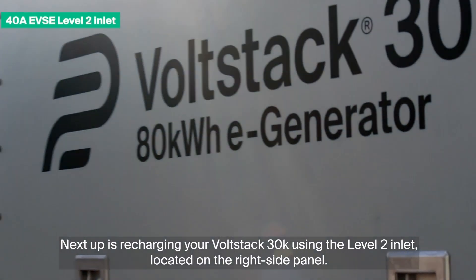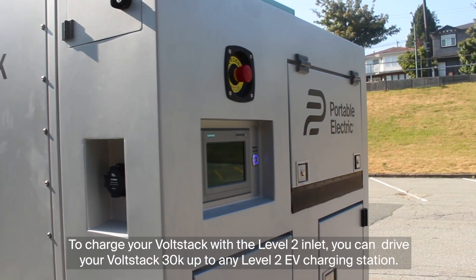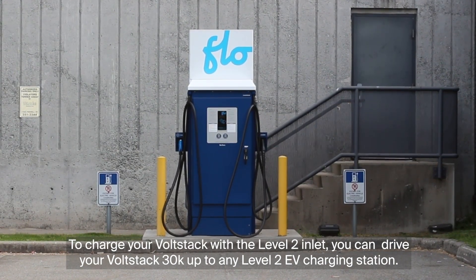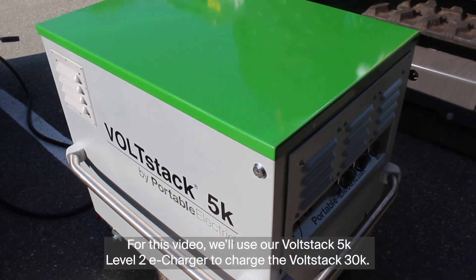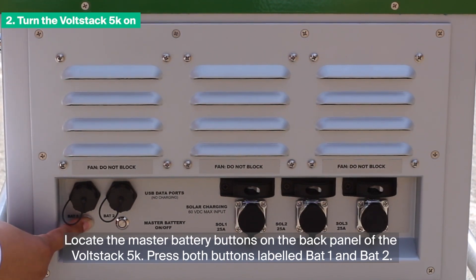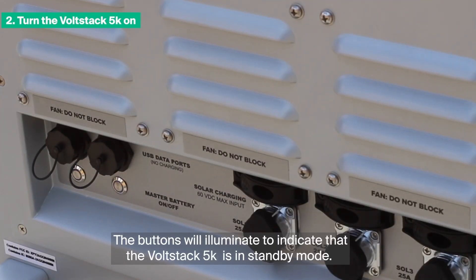Next up is recharging your VoltStack 30K using the Level 2 Inlet located on the right side panel. To charge your VoltStack with the Level 2 Inlet, you can drive your VoltStack 30K up to any Level 2 EV charging station. For this video, we'll use our VoltStack 5K Level 2 charger to charge the VoltStack 30K. To begin charging, turn OFF the VoltStack 30K. Locate the master battery buttons on the back panel of the VoltStack 5K and press both buttons labeled BAT1 and BAT2. The buttons will illuminate to indicate that the VoltStack 5K is in standby mode.